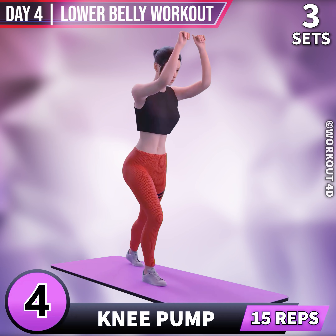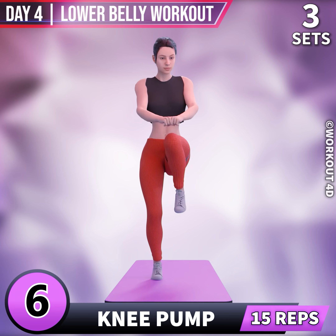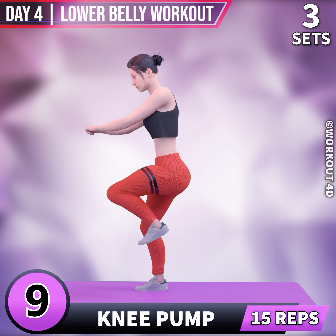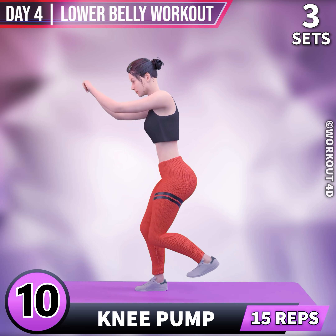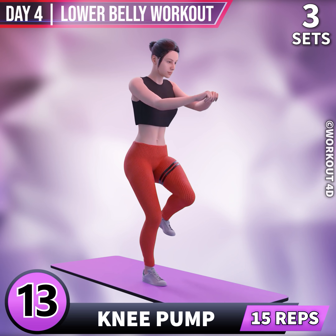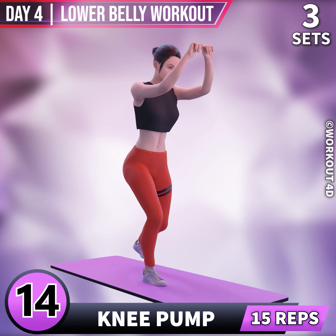Subscribe to our channel and press the bell icon to join us. 6, 7, 8, 9, 10, 11, 12, 13, 14, 15.